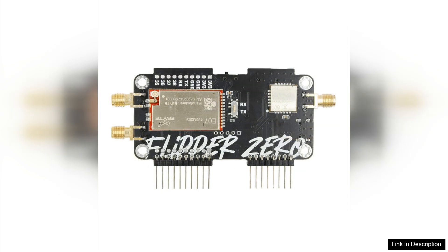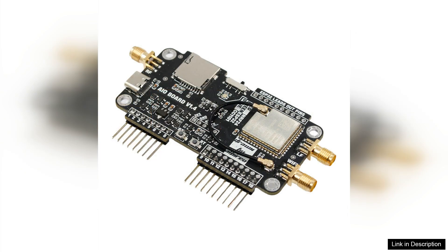Installation is straightforward, making it accessible even for those with limited technical experience. Once connected, the 2.4G module provides impressive functionality. The NRF mouse jacker enables users to remotely control devices, offering a unique way to explore wireless interactions. This feature is particularly useful for security professionals and hobbyists looking to test and improve their systems.